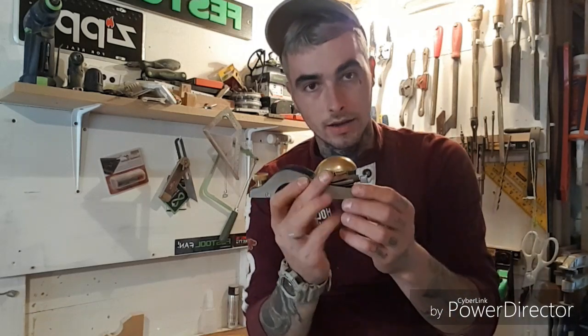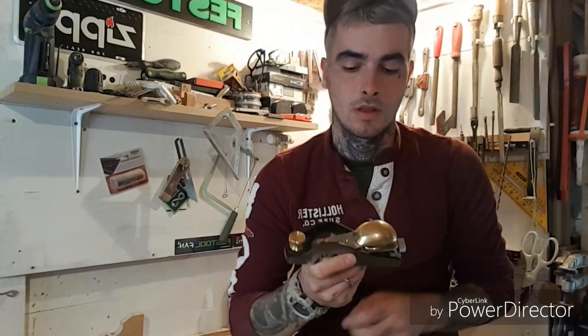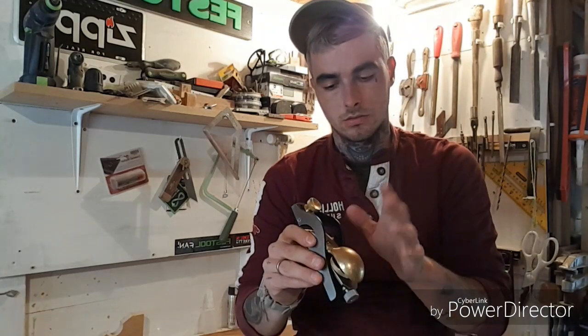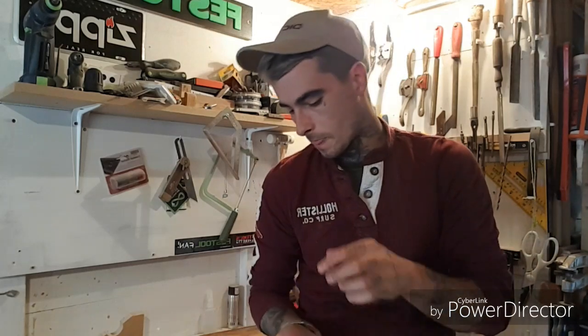It's a low angle plane. Handmade — Lie Nielsen only makes handmade tools. It's a nickel cap. The mouth is fixed, so it's not adjustable.